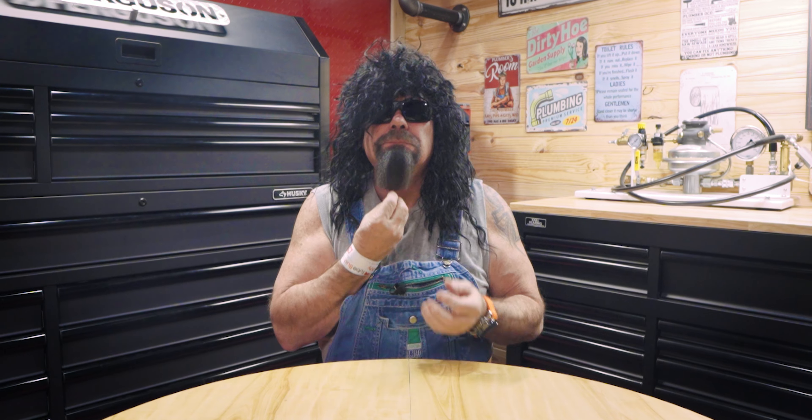Welcome back to another groovy episode about plumbing joint comparison with your favorite plumber Roger Wakefield. Today we've got a far out roundtable discussion so let's boogie on down and meet our guests at the table. I want to welcome Enrico, Daniel B, and Hawk to the show. Hello and how are you doing? Thanks Rog, appreciate it man, what's up? Hello there.